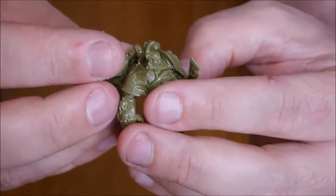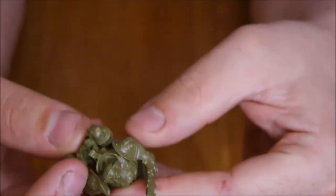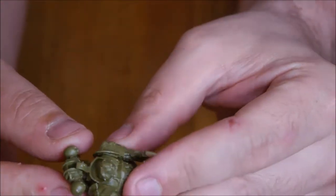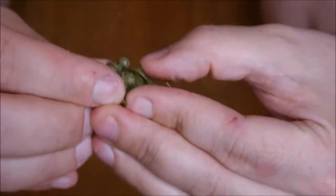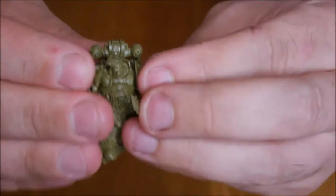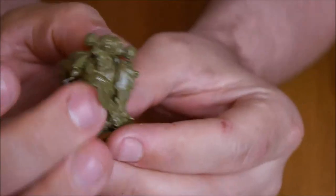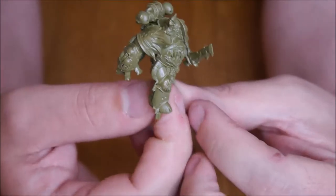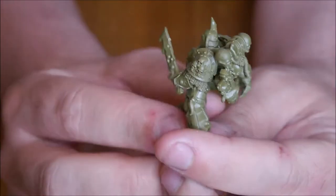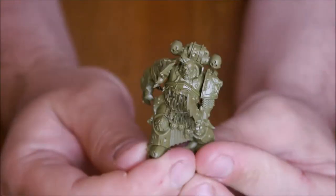The backpack goes on — might help if I get it the right way around. Make sure all of the components are solidly pushed together. That is the Death Guard Marine done. He goes on a 32mm base, which I'll do in a minute. But I'll move on to the Pox Walker now — that's the Death Guard Marine Champion assembled.